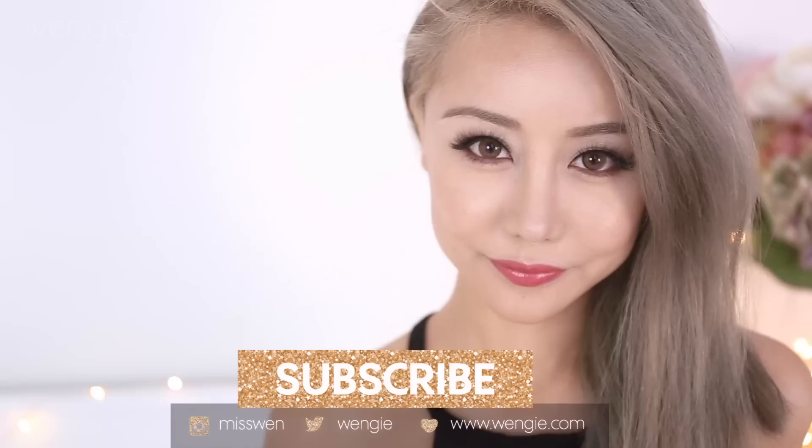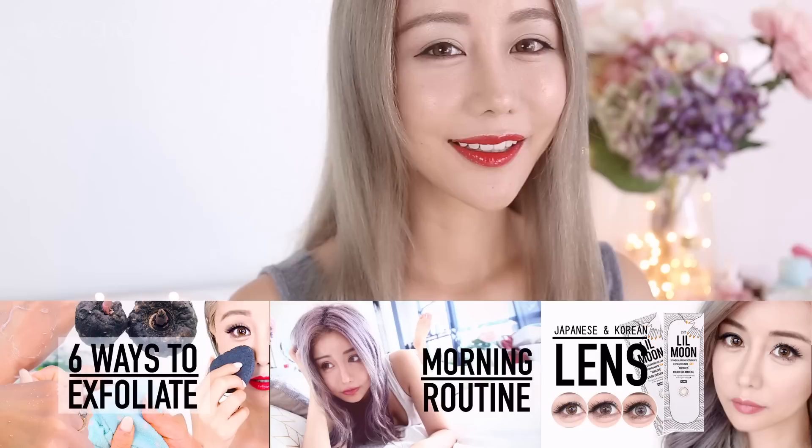I'd love to know which eyeliner style you're feeling right now and which you think suited me the most. If you're new, I'd love to welcome you to my family — don't forget to check out my other videos on my channel. I love you guys so much and I'll see you in my next video. Bye!